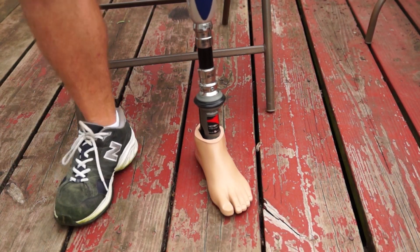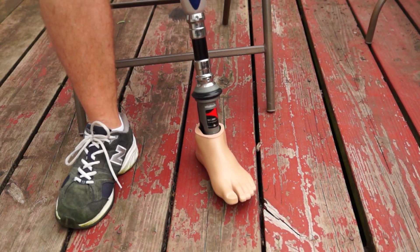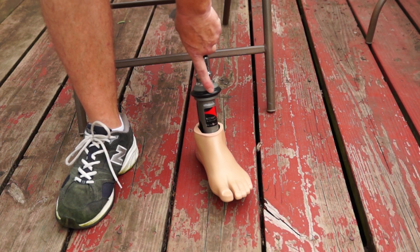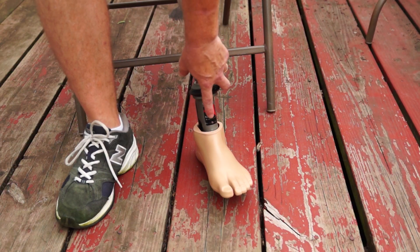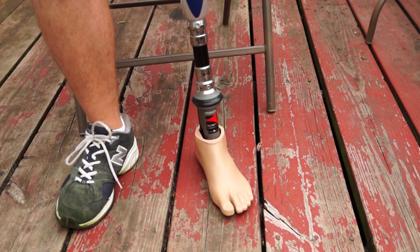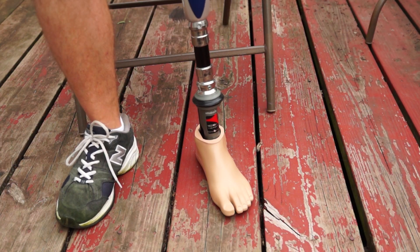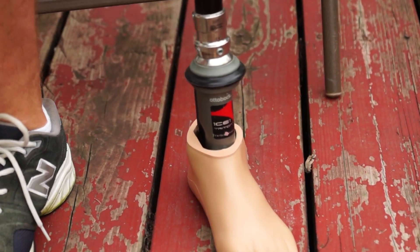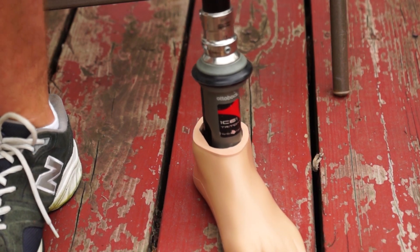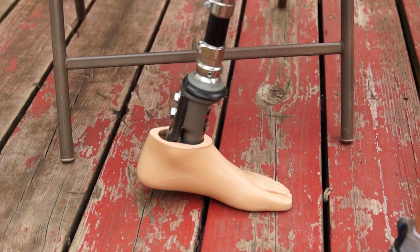My foot is an Ottobock Triton foot and it's got vertical shock in it. If you look at this ring, this is pretty much all my vertical shock. When I'm actually putting weight down on it you can see it compress, and it takes most of the shock away from my residual limb whenever I'm taking a step. See how it kind of bounces a little bit?